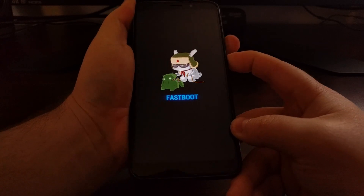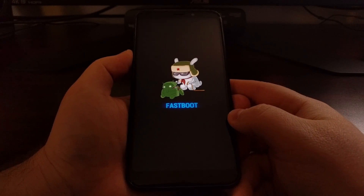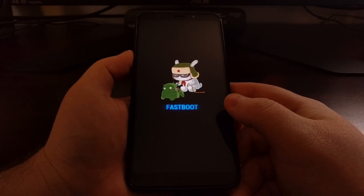Then we're going to press and hold both the power button and the volume down button at the same time. Just press and hold them simultaneously, and you can see it will instantly boot us into fastboot mode.